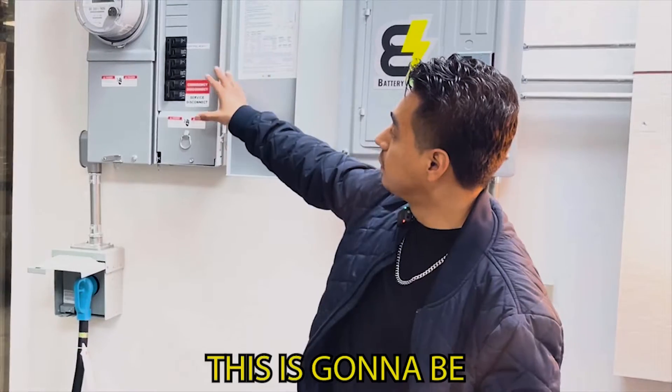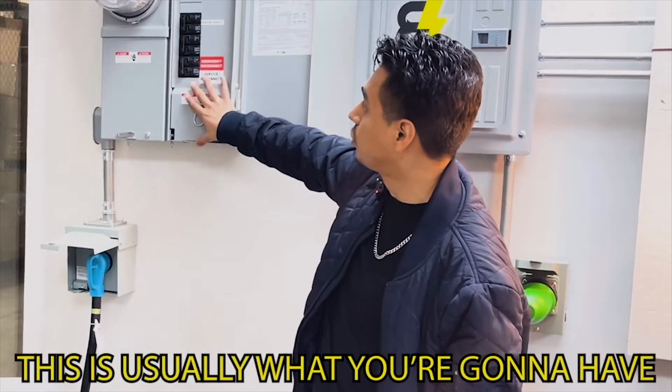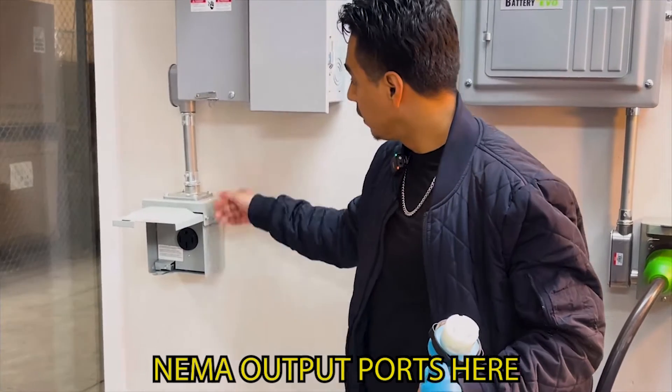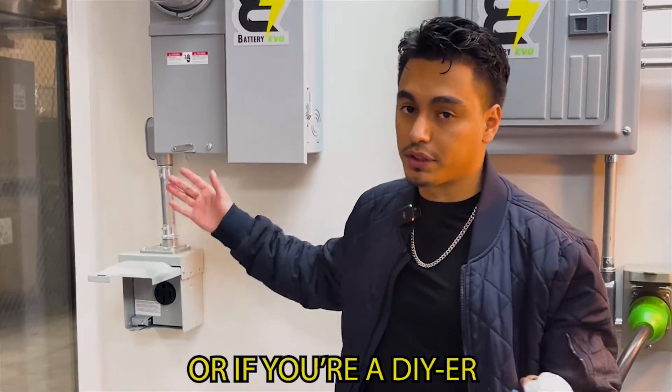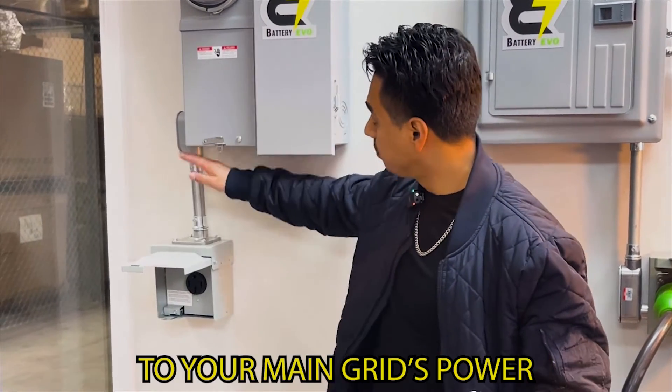This is a regular system — if you have solar, you're also going to have this. If we wire up one of these NEMA output ports here — this one is not wired up — you might have to have an electrician do this for you, or if you're a DIYer you could probably do it yourself.